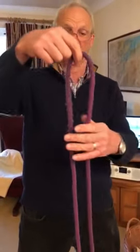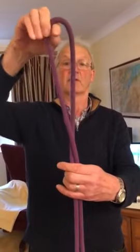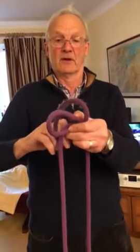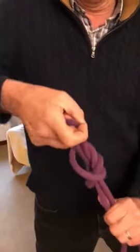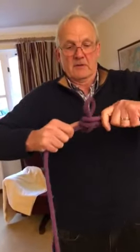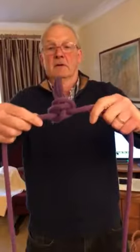Right Brodie, to make a butterfly knot you take a loop on the bite, take a bite of rope, turn it half once round, go down through here and back through there, and it gives you a loop of rope that you can attach to on the bite. That's it.